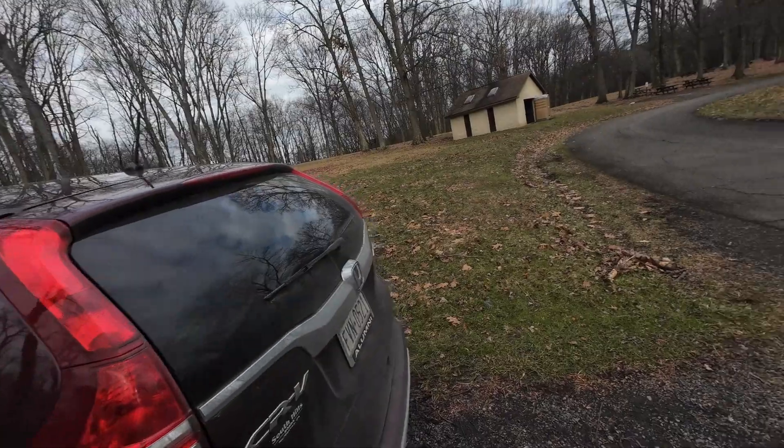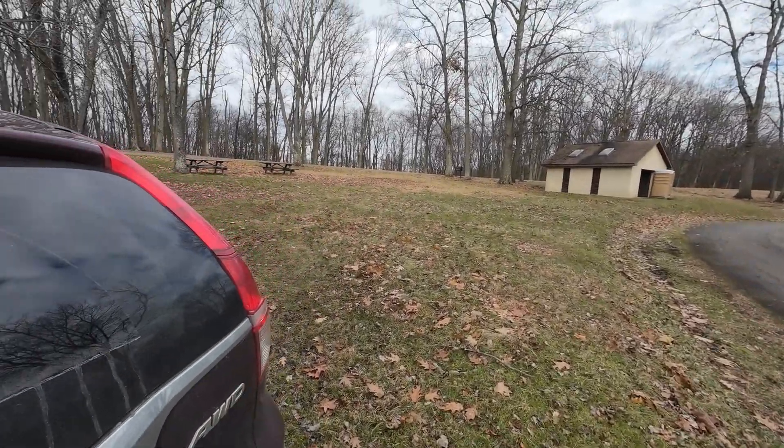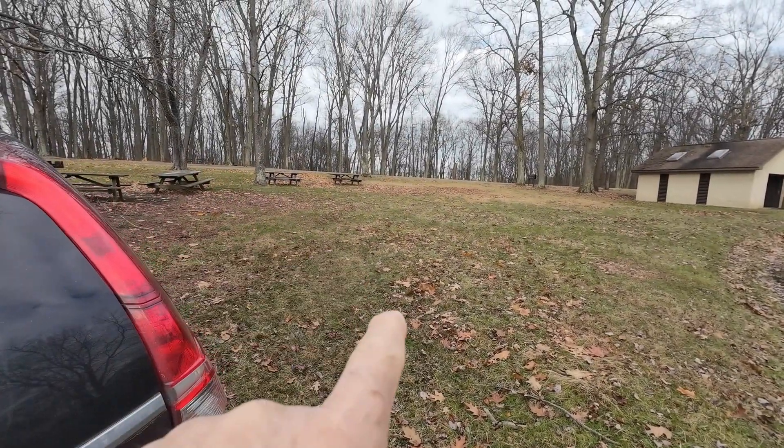We're going to set the Wolf River coil up exactly the same way I set it up before. At the end of the video I'm going to do a comparison with my maps. I'll be computer logging today with Hamrs and I'll be able to show you the comparison between the maps and see if there's any difference between 5 watts and 20 watts.